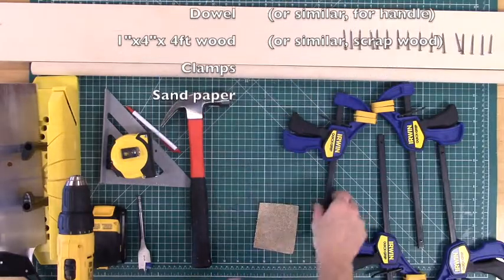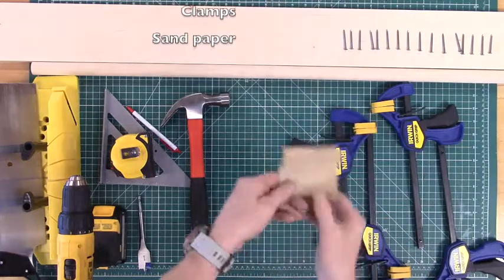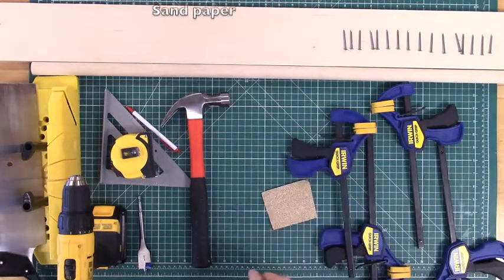You will also need a few clamps. Two clamps might cut it, four clamps is better — you can never have too many clamps. Finally, a little sandpaper to clean up the rough spots at the end.